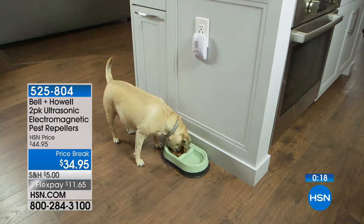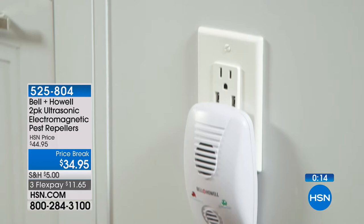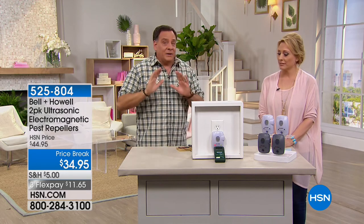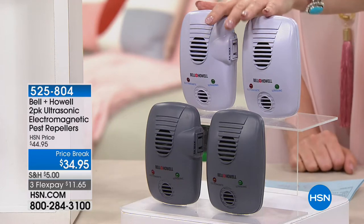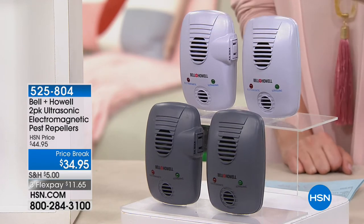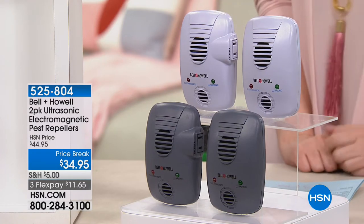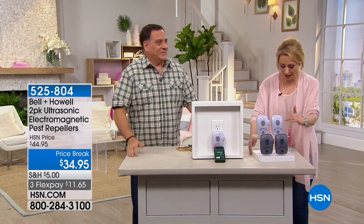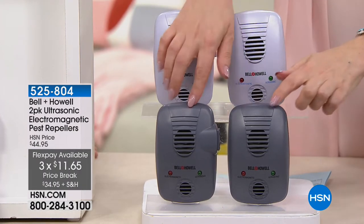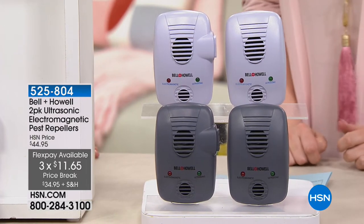Dogs can't hear it, cats can't hear it, you can't hear it — but the rats, mice, ants, roaches, and spiders do. When spring arrives, there will be a lot more pests around. The ultrasonic basically makes a noise the pests don't like and they go away. This is the technology. Item number 525804 — thank you, Lou.